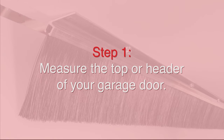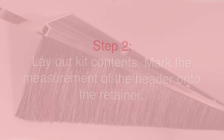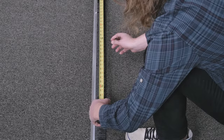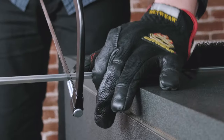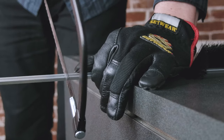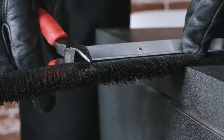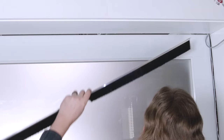Everything else you'll need comes in your kit. We're going to install the top first, so we're going to measure the top of our garage door and then lay down the retainers and figure out where we need to trim one of them. Next we're going to trim off the excess material. Using the fasteners from the kit, we're going to install the top.